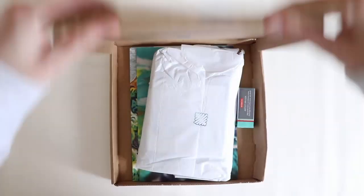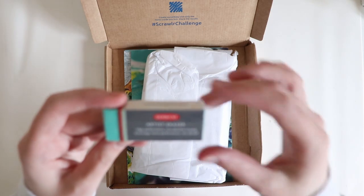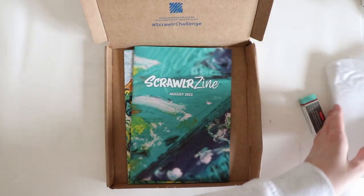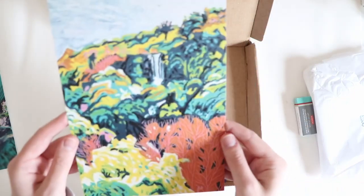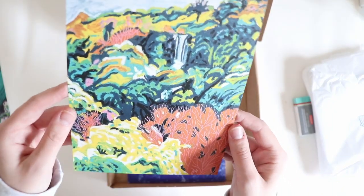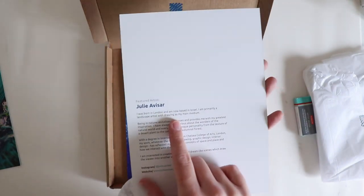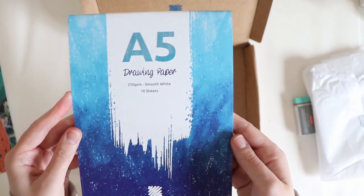Here we go. Right off the bat I can already see there's an artist eraser — I got a green one. Moving these to the side, we have the Scrawlr zine which we'll read in a second, we've got a landscape or something by Julie Avisa I think that's how you pronounce it, then we have some drawing paper 250 GSM smooth white, 10 sheets, Scrawlr Box edition — very nice, always love to have a big pad like this.